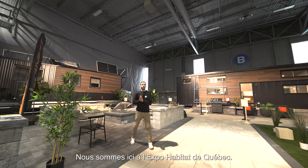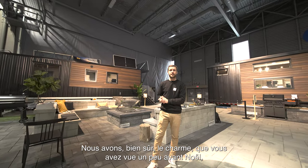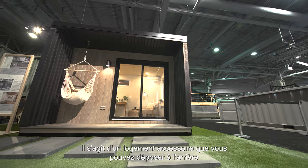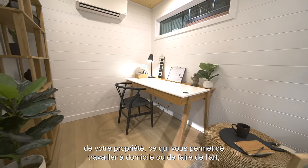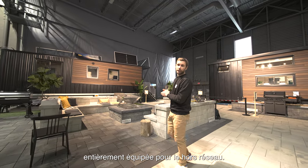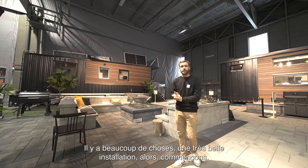Hi everyone, we're here at the Expo Habitat Home Show. We're super lucky to have three different minimalist products here to show you. We have the Charm — the new 2023 Charm model — another product called the Minicube, which is an accessory dwelling you can drop off at the back of your property for working from home, art, yoga, whatever you want. And then we also have a 28-foot version of the Nomad, fully equipped for off-grid use. A lot of stuff — really nice setup. Let's get to it.